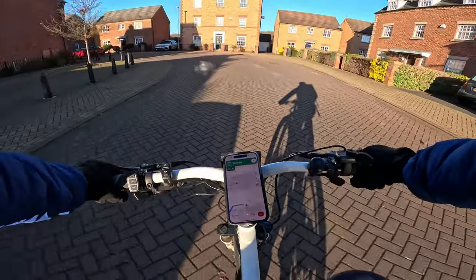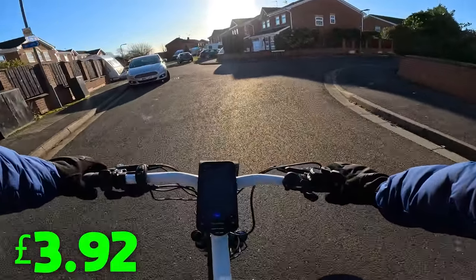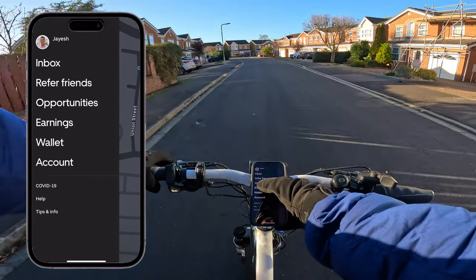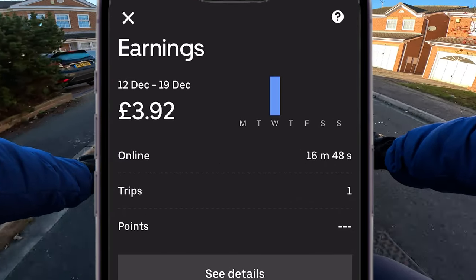It's just a nice way to greet them and provide customer service, and it does help with getting tips. We made £3.92 on that delivery. You can go into the earnings tab on the Uber driver app and see how much you made that day or any day of the week.